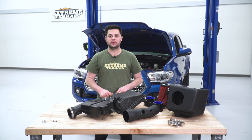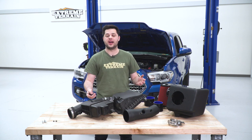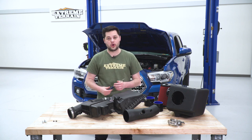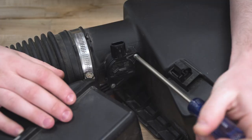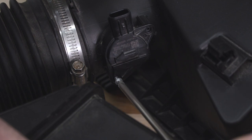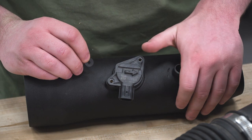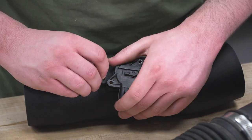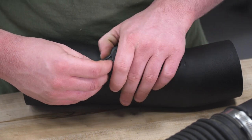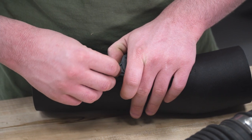Our factory intake is completely uninstalled. Now we can start on our new Volant cold air intake. First, we have to transfer over the mass airflow sensor by loosening the two small Phillips head screws on the sensor, then drop that sensor into the new Volant intake tube. There are rubber washers to get in between the sensor and the tube, along with new Phillips head hardware to tighten it down.